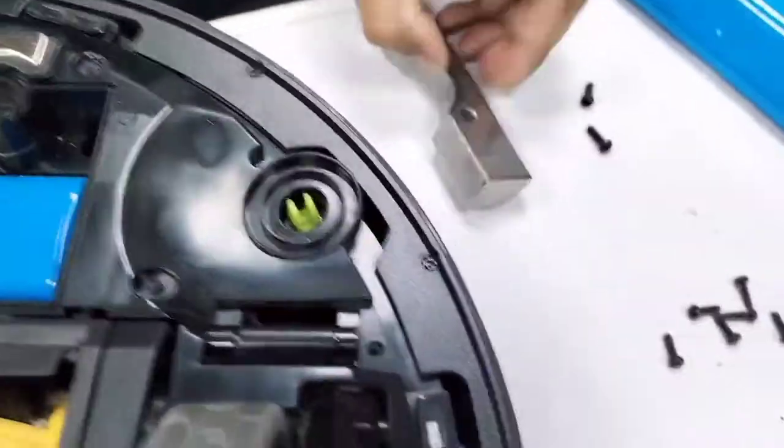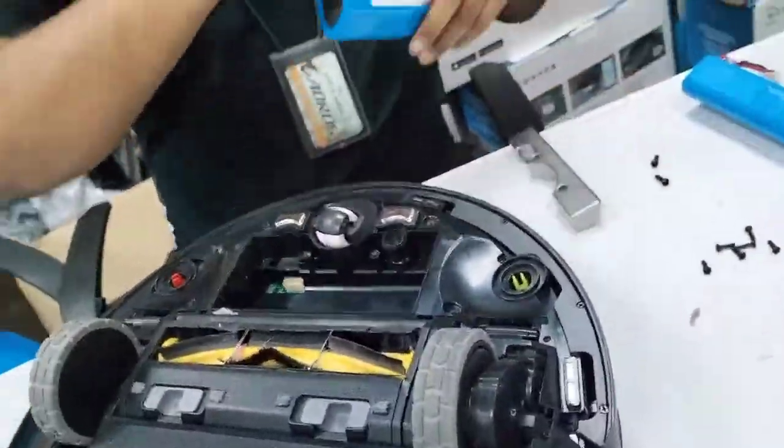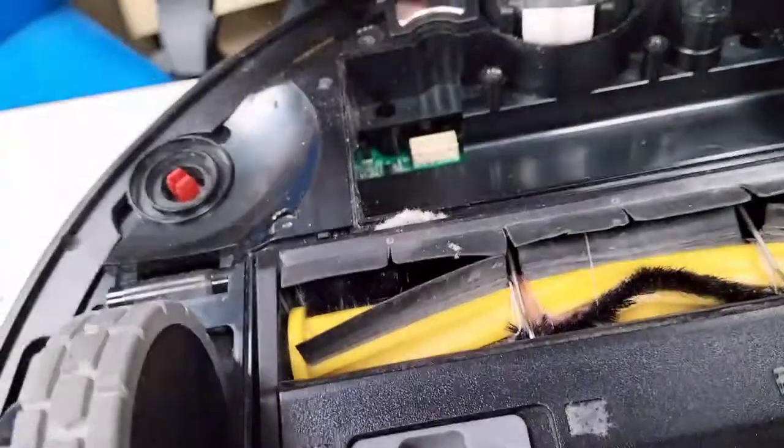Remove this. Remove the battery — just take out the battery. Just follow the shape.